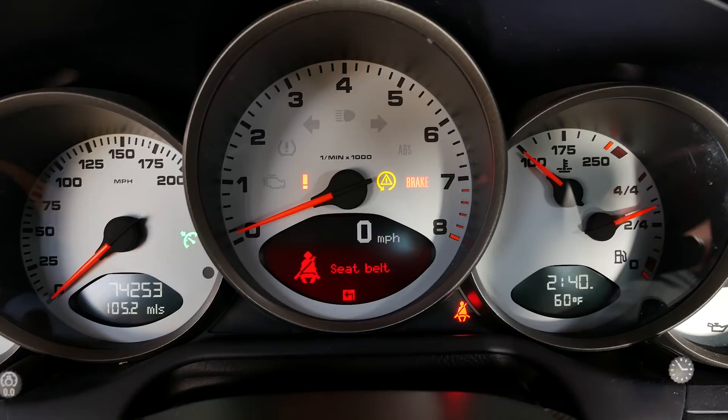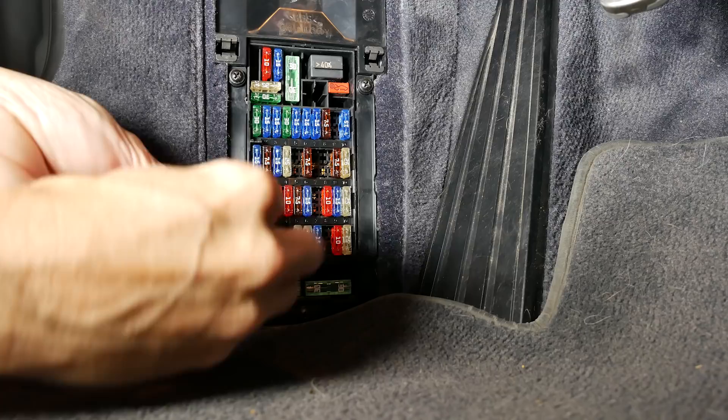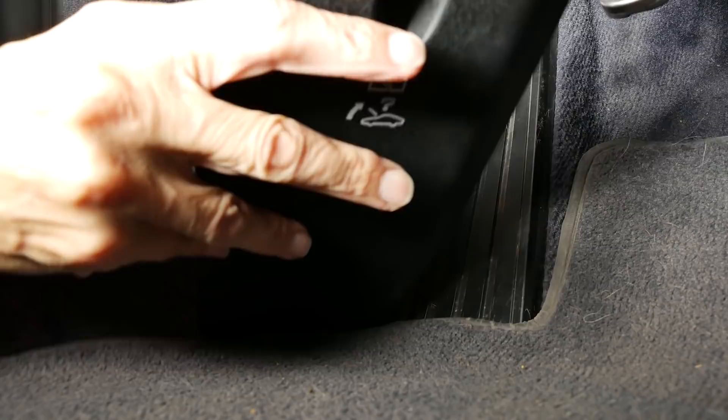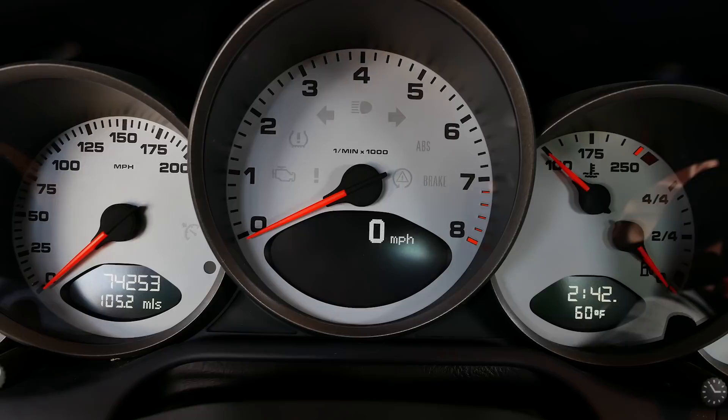Now we can replace our fuse — the fuel pump fuse goes back in, we put our door back on. This time we'll start our car for real. Our oil pressure gauge looks great. We'll let it run for a minute or two and then go ahead and turn off the engine.